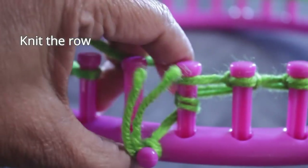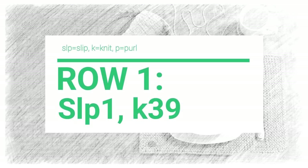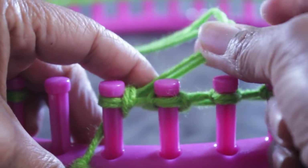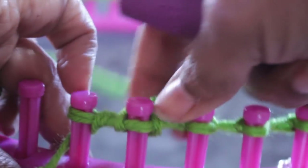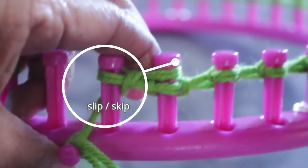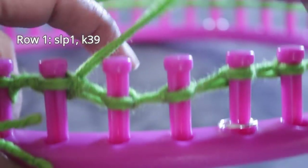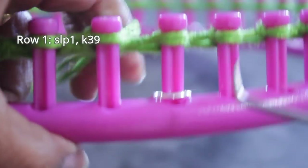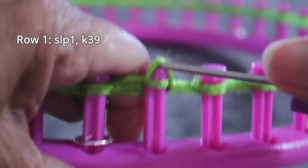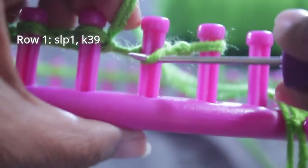Once you knit off peg one, you're done with the cast on and you're ready for row one. On this row, we're going to slip one and then knit 39. Before we start heading in that opposite direction, take the loop from the previous row and pull on it just a bit to tighten up those two stitches. The first peg I didn't knit because I slipped it — in other words, I skipped it — and then I start knitting on peg two. I'm using the U-wrap version of the knit stitch, so I'm going to half wrap and then knit off that stitch. You can use the flat version — either one of these versions of the knit stitch is fine. Remember you slipped one and now you're going to knit 39 pegs.